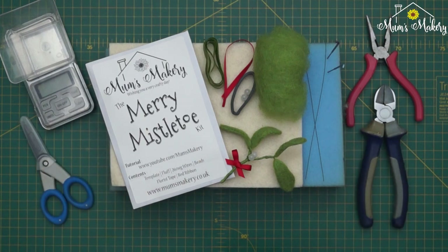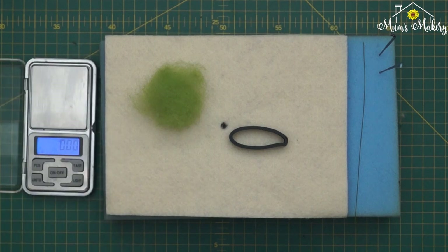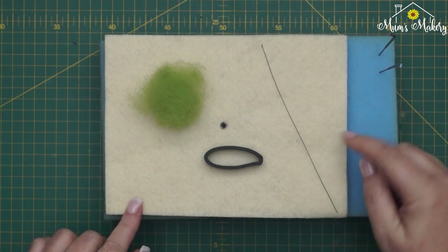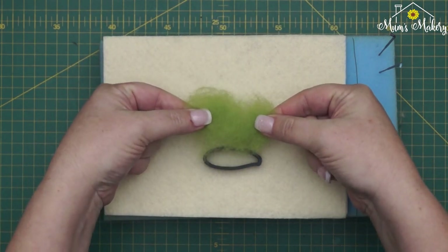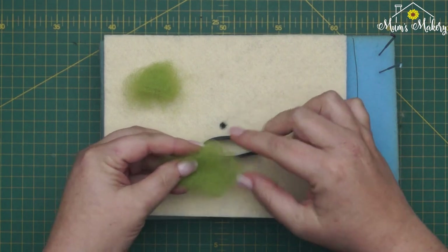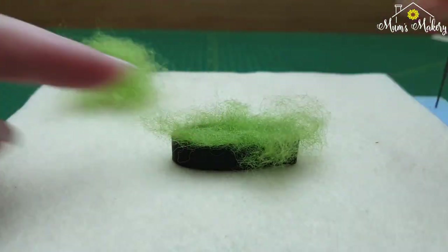To begin, I've weighed out around 0.3 grams of fluff and I've got one of the little 26 gauge wires — these are already cut down for you. When you've got about 0.3 grams, you're just going to break that roughly in half and we're going to start by filling up half of the template.